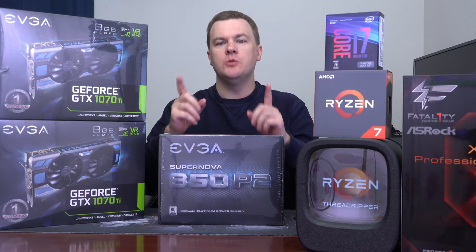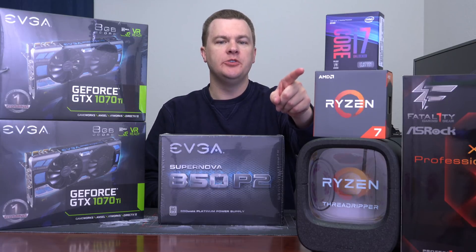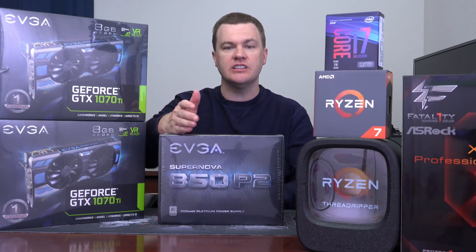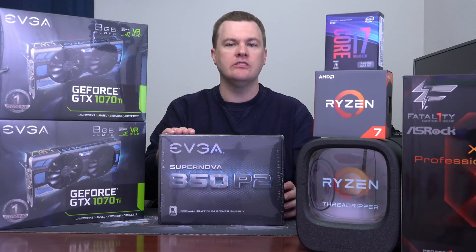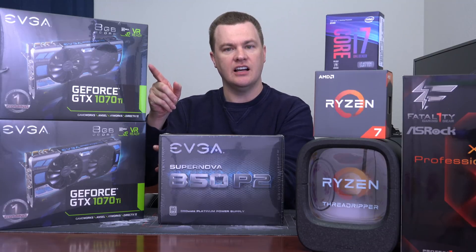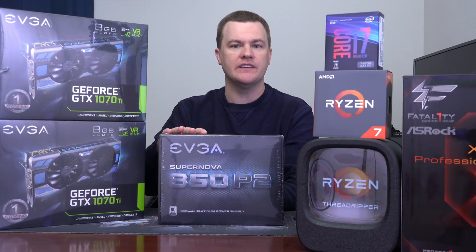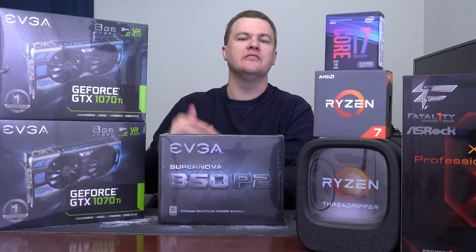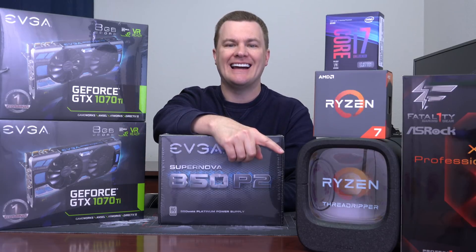Let me be very clear: if you are building an i7-8700K or a Ryzen 7 2700X computer with a single video card, you don't need this. It's overkill. It's nice — it offers room for expansion, it's very power efficient, has great features, great cable management, and a great warranty — but you do not need to spend $150 on a power supply for such a computer. Unless you plan to do two graphics cards in SLI. These are 1070 Ti's and you could probably get away with a little less, but 1080 Ti's would want this for sure. Now you've got $1,000 worth of graphics cards, so $150 for a power supply becomes pretty reasonable.